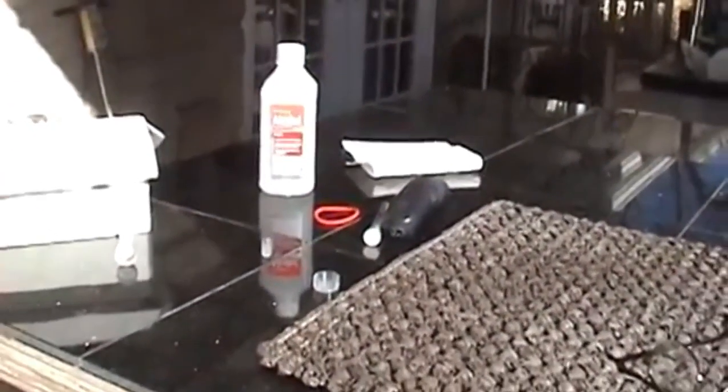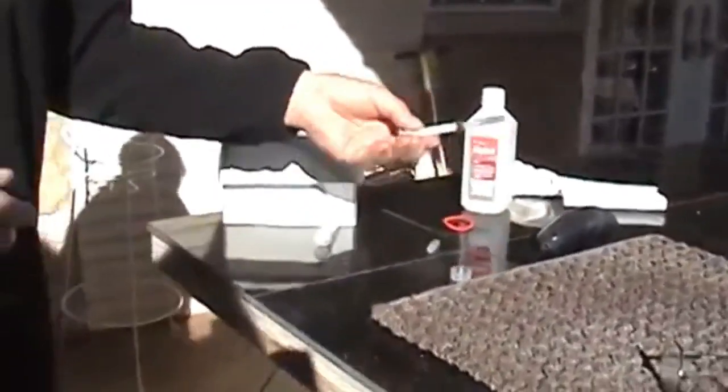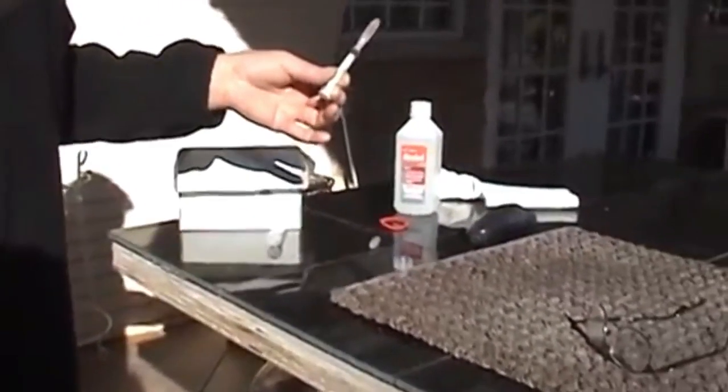I need to have some napkins available so that I can wipe the area down and put a little pressure on the wound after we've put a little hole in her arm to get the blood out. So now we're waiting for our patient, and here she comes. If you've not done this before, I think this will give you an idea about how to do it.